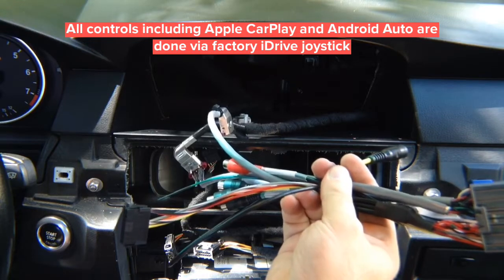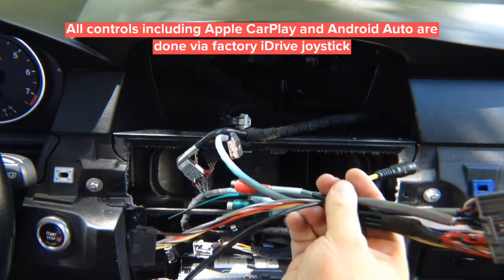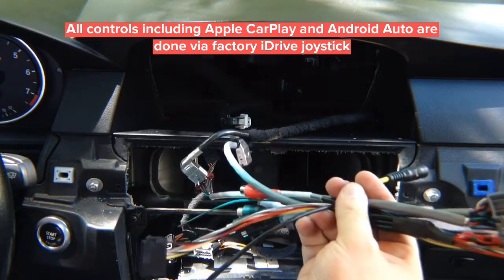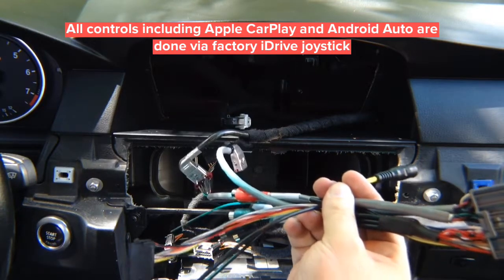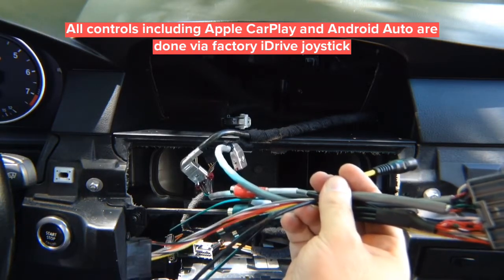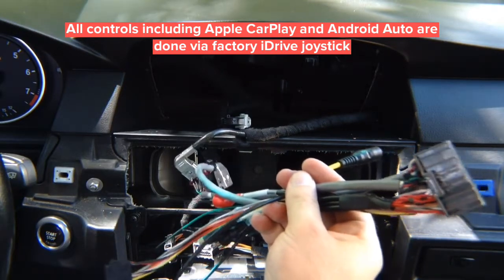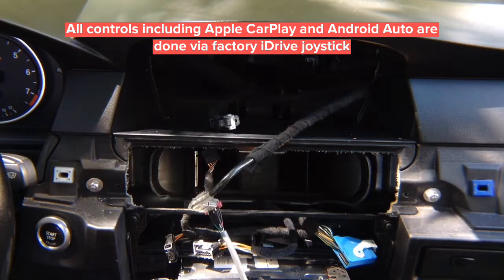Then program the interface as shown in the previous step. If you install any cameras: rear camera activates in reverse, front camera activates in drive up to 10 miles per hour. You can also enable watching any of the cameras while driving at any time. All controls use the factory iDrive button located in the middle.